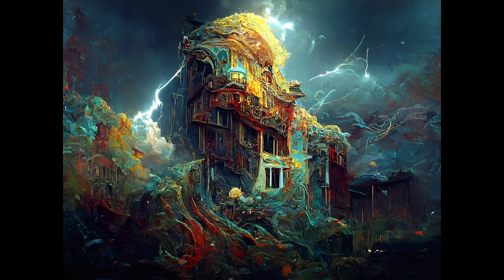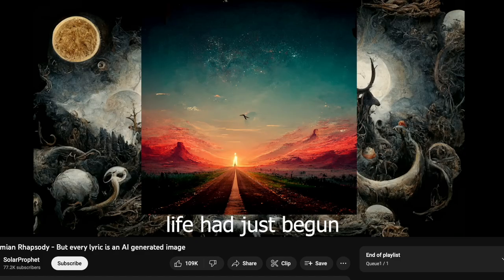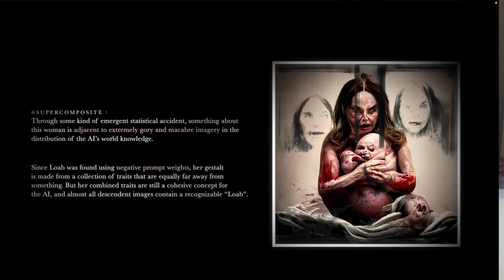Have any of you guys been paying attention to AI-generated art lately? A lot of the pieces I've seen are really cool, and in fact one of them won an award at the Colorado State Fair, which a lot of people were big mad about. Some of the pieces are really cool but some of them are downright disturbing — I don't even want to show them in this video. Nightmare Expo did a really cool video about it and about this experiment that was done with them, which I highly recommend — I'll put a link to that in the description.